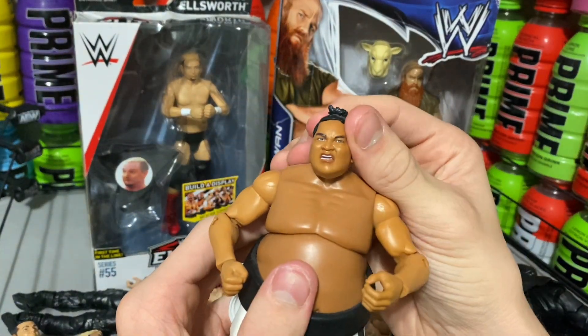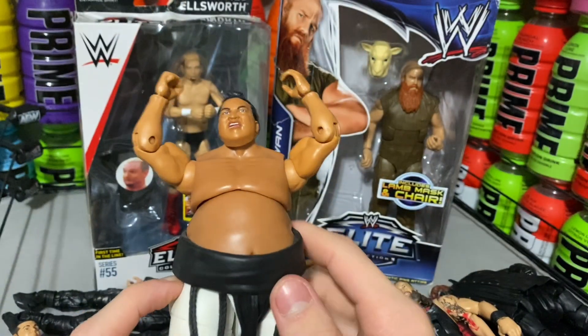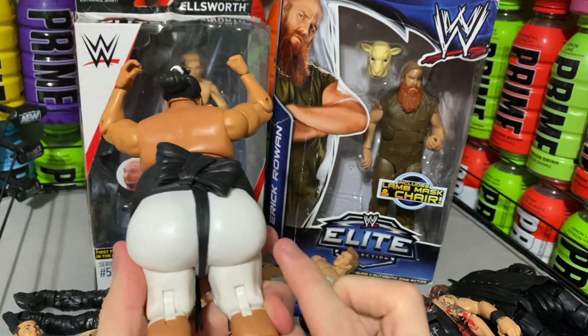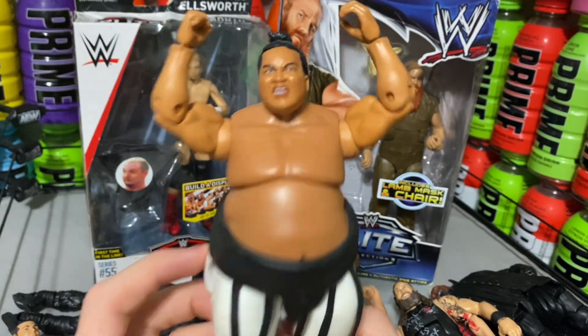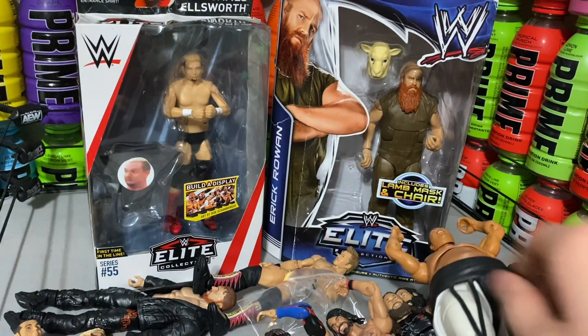And here's Yokozuna. I am so excited about this figure. I will 100% be using this in videos because this figure is amazing. I've always wanted a Yokozuna ever since I knew who he was and I finally got one. He's an absolutely amazing figure and I'll definitely be using him in the future. Look at that face scan — absolutely incredible.